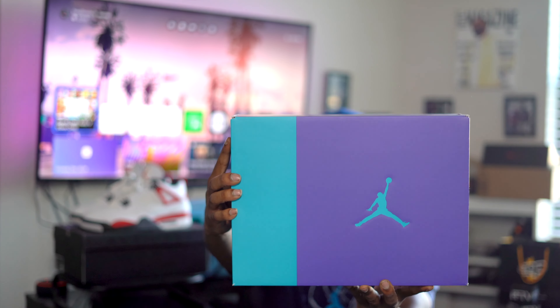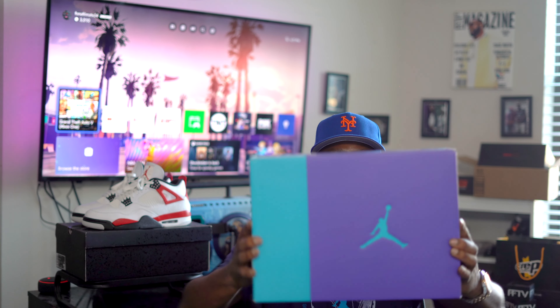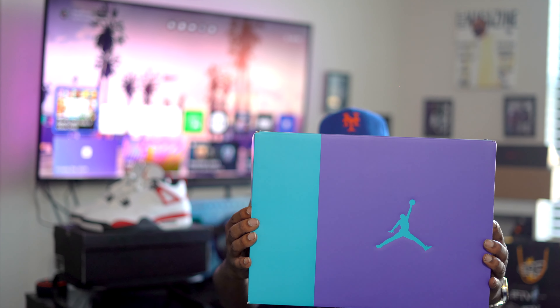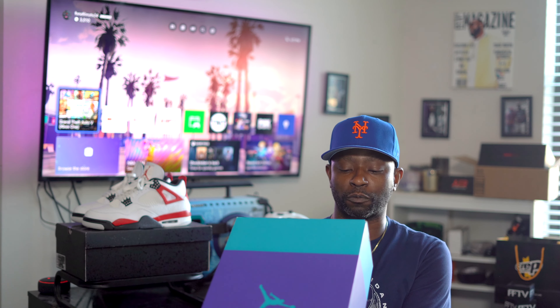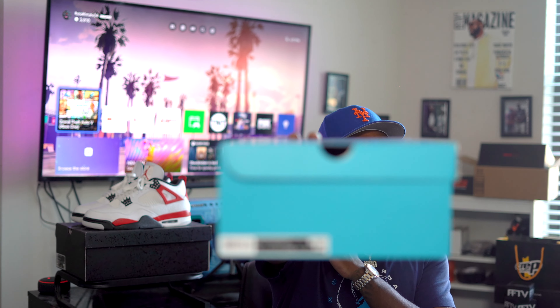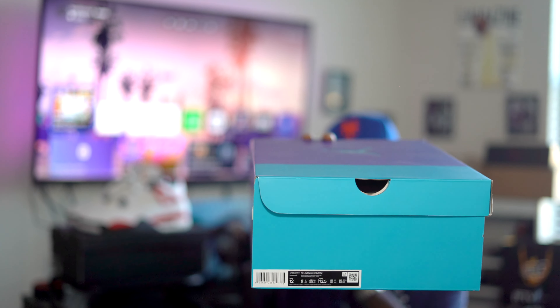Bam! You know why I'm happy about this one? Because I got the box that I'm liking. That's Charlotte Hornet colors. You know your boy from North Carolina — we got to shout out them Charlotte Hornets right there. We got the Air Jordan number six Retro's Black Bright Concord Aqua Tone. I love the Concord, man. Anytime I see that, I love the Concord. Size 12 and your boy size — these are for me.